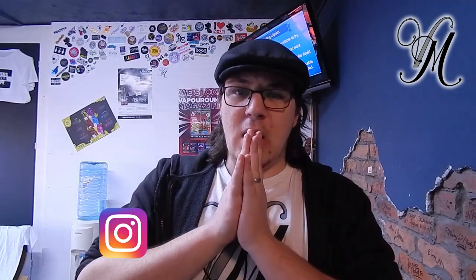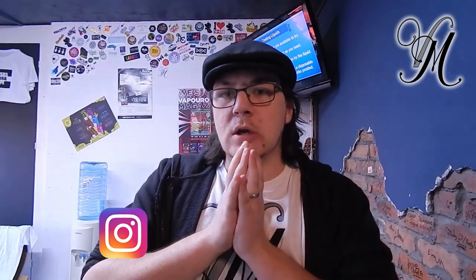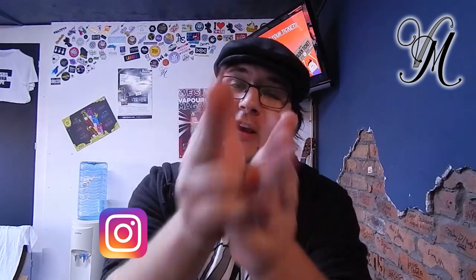Thank you guys, thank you for watching. I love you all, lots and lots. We've got some awesome reviews coming up in the next couple of weeks — we've got tanks, pods, and RTAs. Stay tuned, guys. See you later.